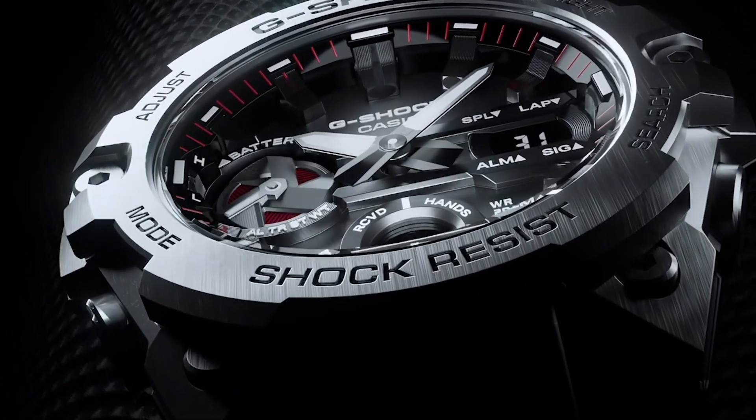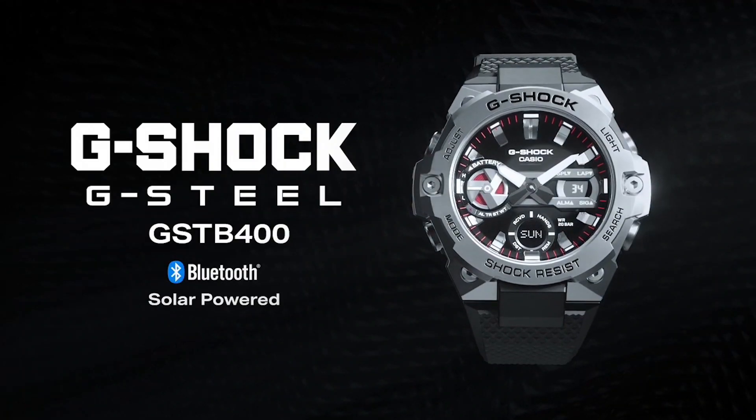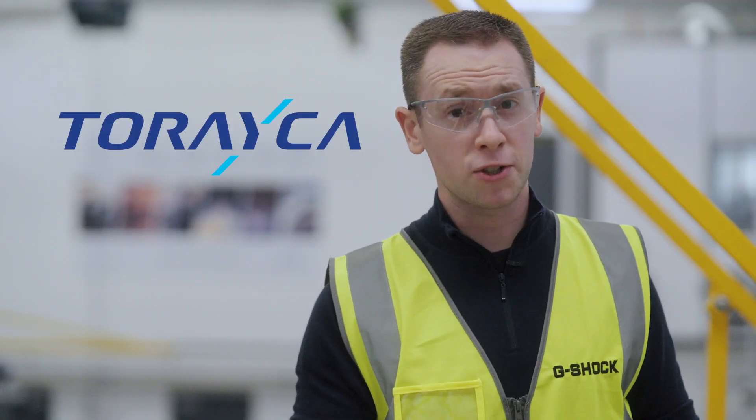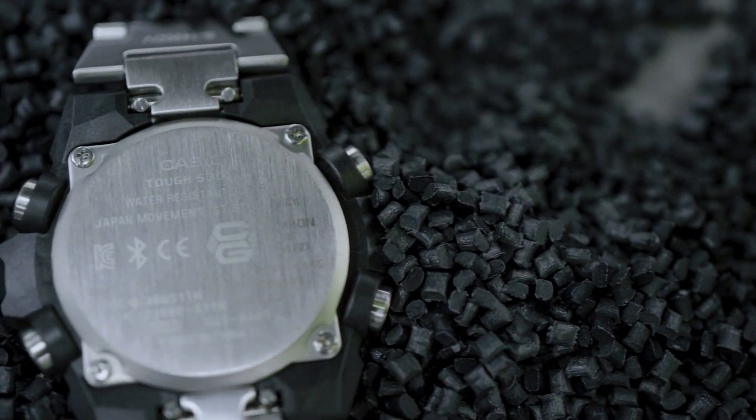Both are cutting-edge designs that wouldn't have been possible without the integration of carbon fiber. G-Shock's Carbon CoreGuard with Toray carbon fibers means these watches may be slim and light, but they're stronger than ever before.